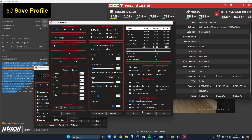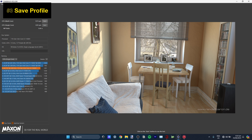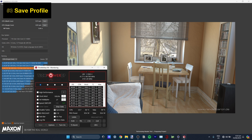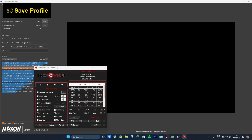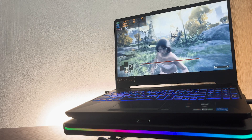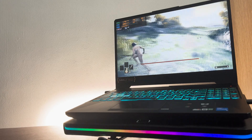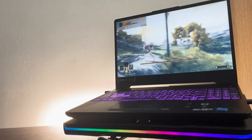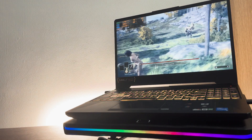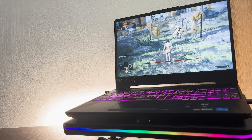On my case it's stable at minus 120 millivolts, so if you have the same processor you can try that. After that, don't save it as final yet because you might want to test stability in games or on your CPU stress test application. If it's all good, you can finally save it. You may need to readjust if you're playing more intensive games like Elden Ring, which really heats up your CPU, even if temperatures are fine on less intensive games.